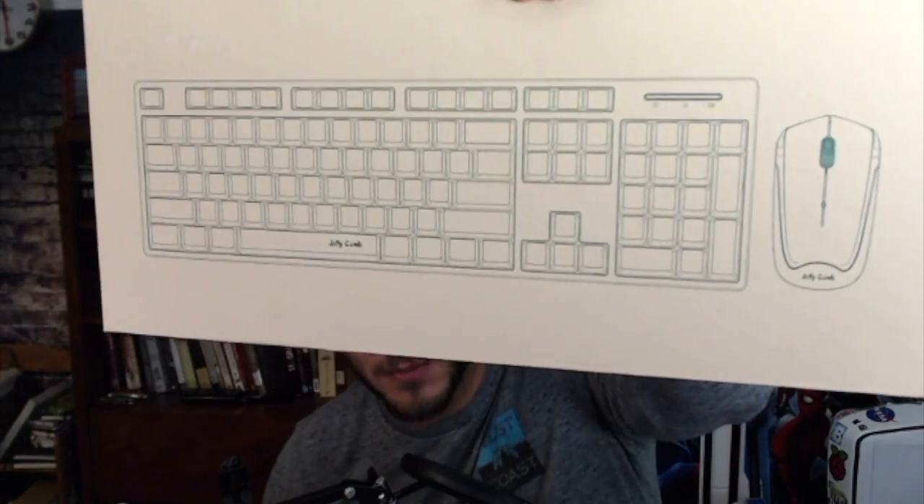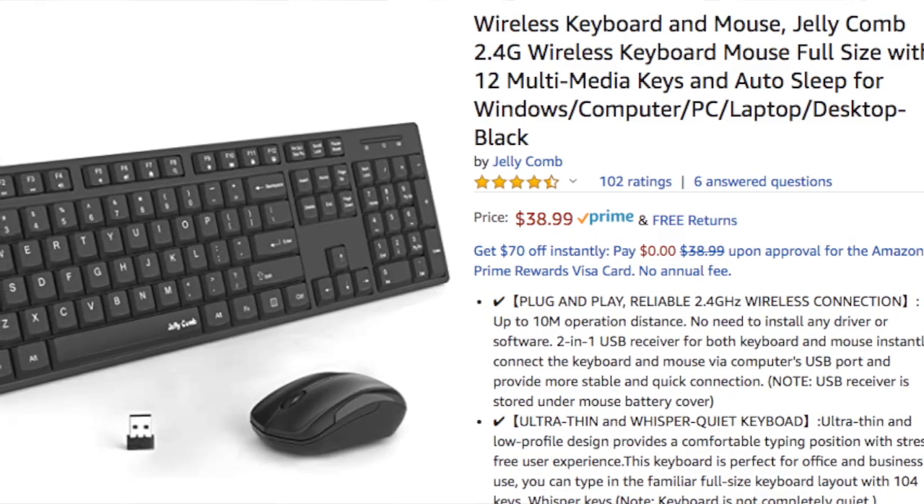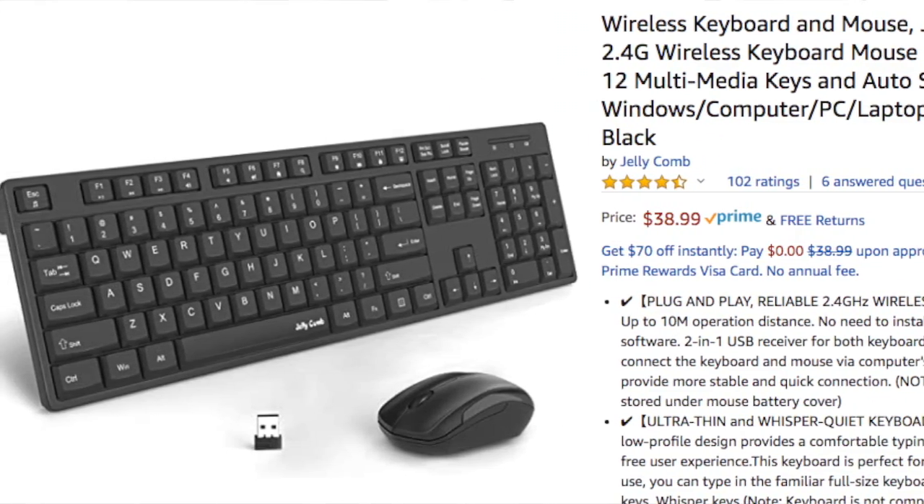What's up guys? Jason Flegel here coming at you with another keyboard and mouse review. I'm going to be reviewing the Jellycomb keyboard and mouse combo available on Amazon. I'm going to be reviewing the mouse, reviewing the keyboard, going through some of the benefits, features, and also discussing any of the weak points on the keyboard and the mouse. So without further ado, let's go ahead and jump into the review.